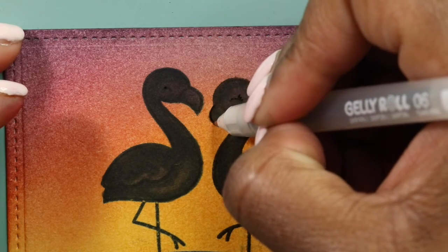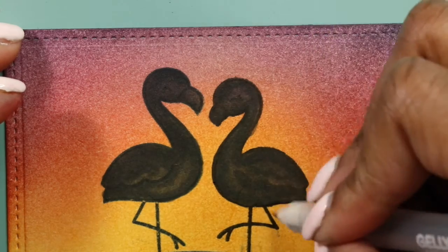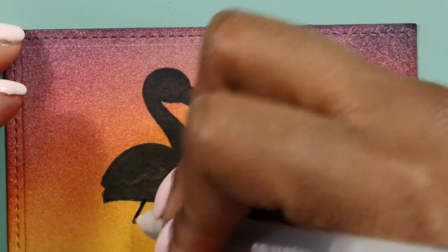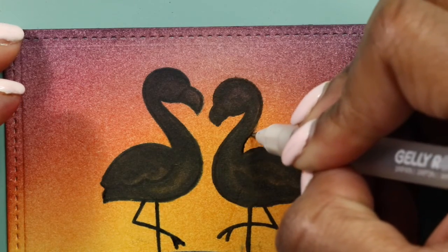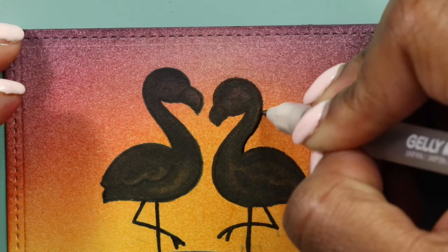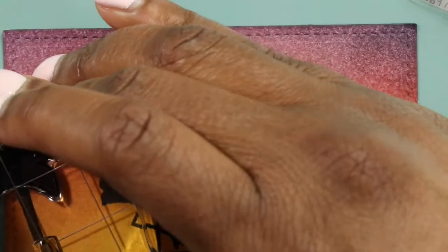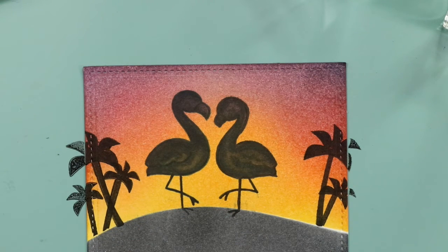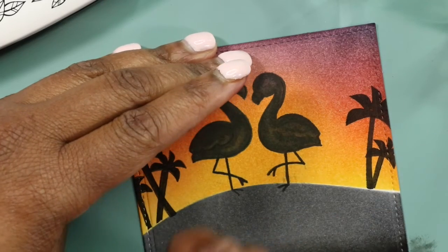I'm just going over this with a gel marker because I had a couple of places that didn't stamp out too well — where the image wasn't very crisp and you can see the color from behind in it. I just want the lids and stuff to be solid. Right here is where I went outside of the line, so I'm just going to carry that line out and fade it back in. I'm going to stamp out a couple of palm trees. So we have our trees added — I think they look really nice. Now I'm just going to ink up the bottom with black Versafine to give it a little bit more dimension.